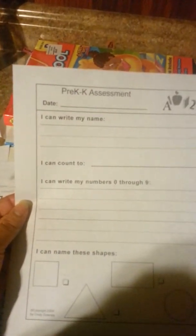Then there's the letter sounds, and I have upper and lowercase separate. What letters he can write from his alphabet, his name, what numbers he can count to, and the ones he can write in shapes.